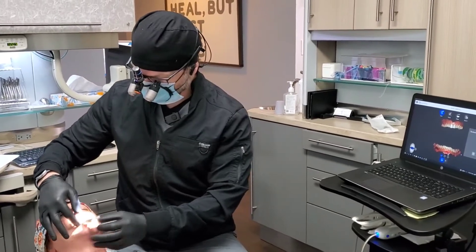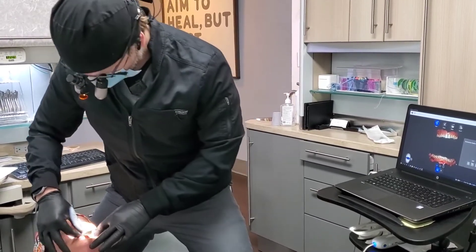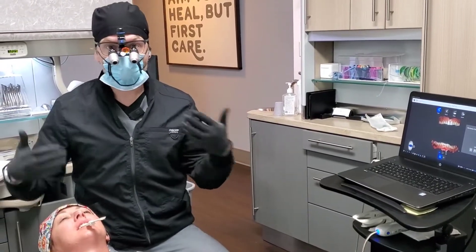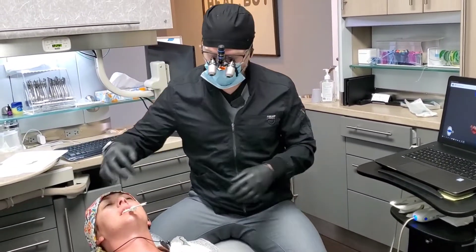Now just hold that there for a second. I'm checking to see if she's got enough disclusion — and she does. Maybe even a touch more than necessary, but I think I'm going to go with that. So she's just going to hold on to that, and her job is just to hold still. I'm going to be pulling her cheeks out of the way — you want to communicate that. Even though I moved your cheeks, hold your teeth still.